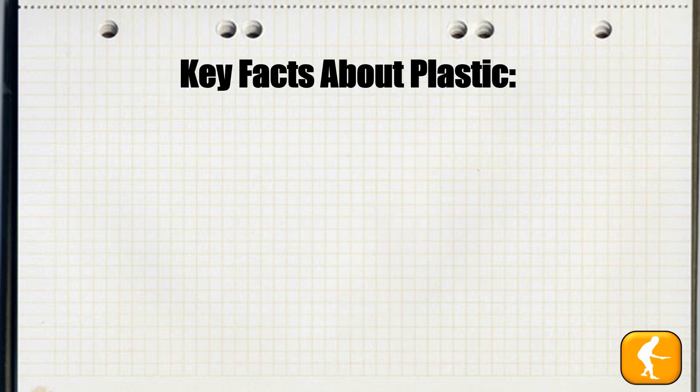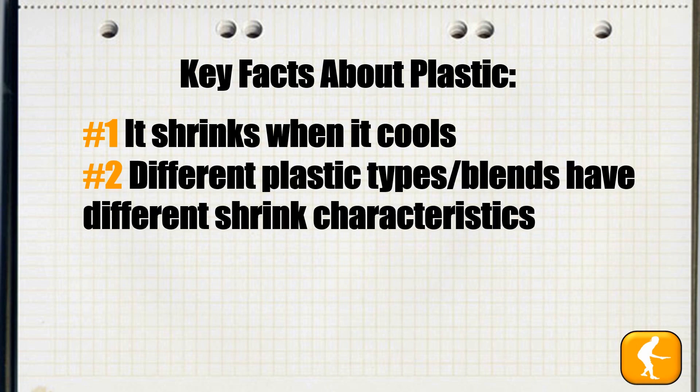To begin, one must understand a couple of key facts about plastic. One, it shrinks when it cools. And two, different plastic types and blends have different shrink characteristics.